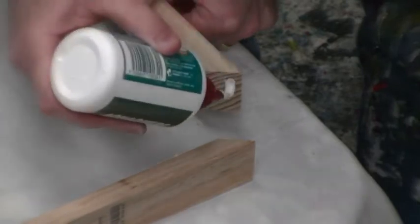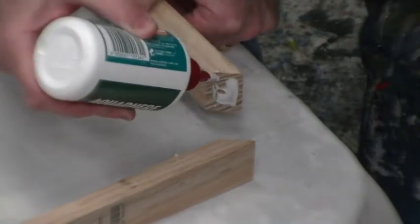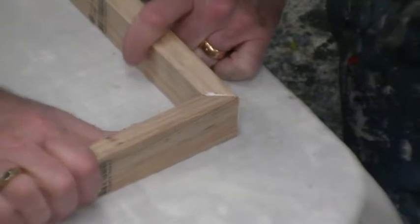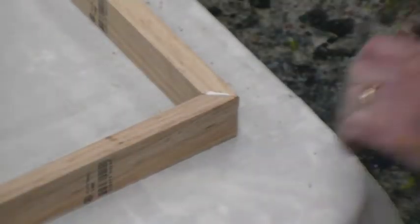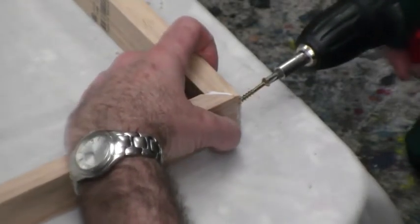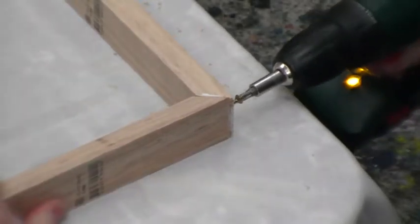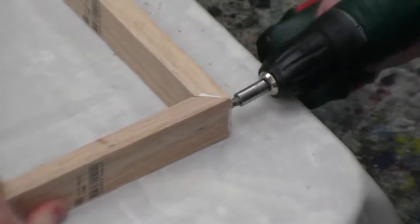We then apply some glue. Once we have the glue on, we push them together and that spreads the glue out evenly. Then, using a cordless screwdriver, we hold them tightly together and screw them in. But don't over-tighten the screw once it gets to the end — you just want it so it just closes the gap. I will show you why later.